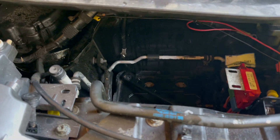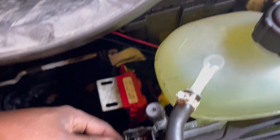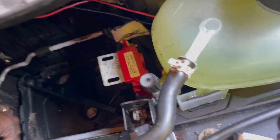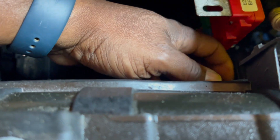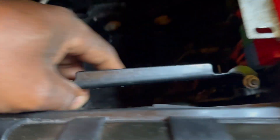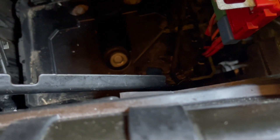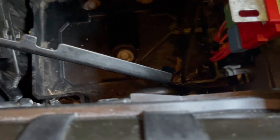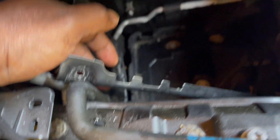One thing I noticed that wasn't shown in other videos is there's another bracket for the electric drive — a bracket down here that hooks the battery from the top. Here's the piece that goes across right here that's not shown in the other ones. So not only do you have the bracket at the bottom holding it down, there's also a top bracket that you have to put on.